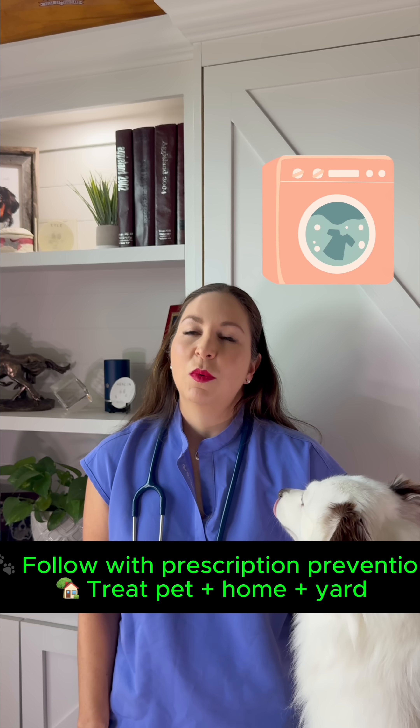And if you're feeling overwhelmed or worried about costs, you're not alone. Flea control can be tough. Even small steps like frequent vacuuming, washing bedding, and treating your home and yard can really help.